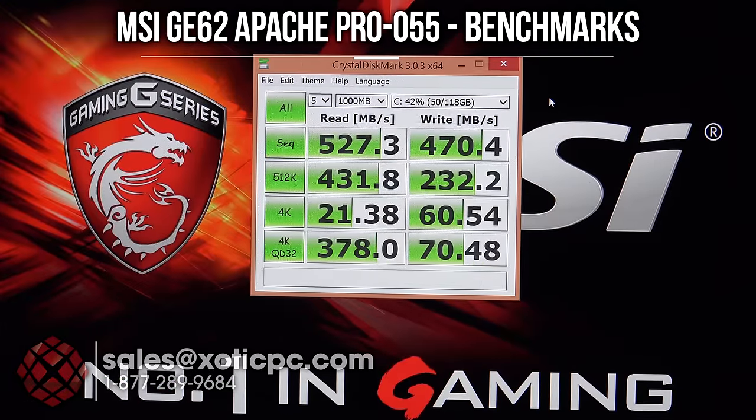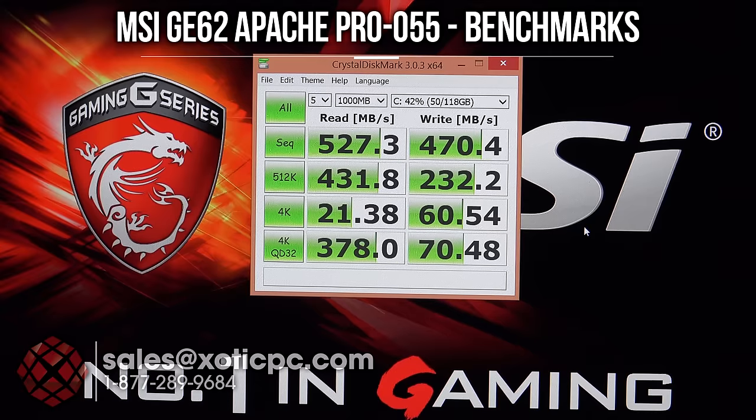We're taking a look at the read/write times of the M.2 SSD. Sequential read is 527 megabytes per second, write is 470.4 megabytes per second. 4K speeds are 21.38 read and 60.54 write — more indicative of daily use with small files. For a SATA 3 drive, really what we expect — good speeds, and as we saw earlier, really fast boot times as well.